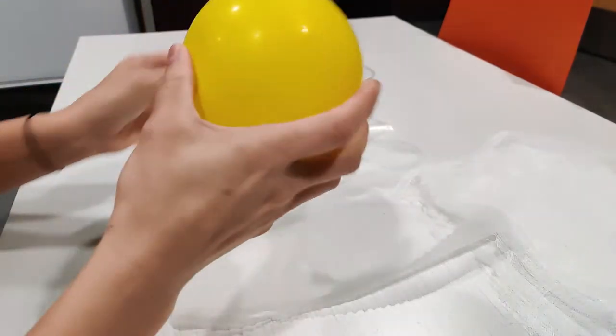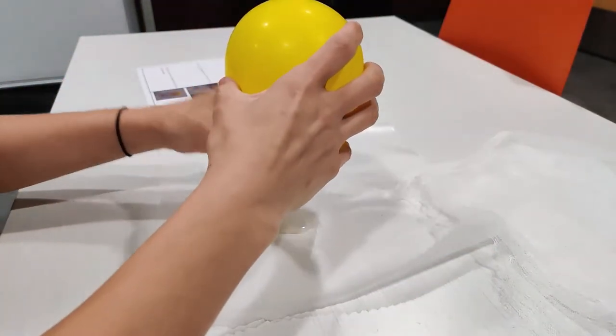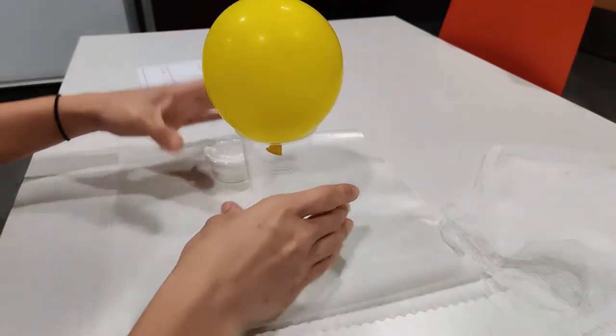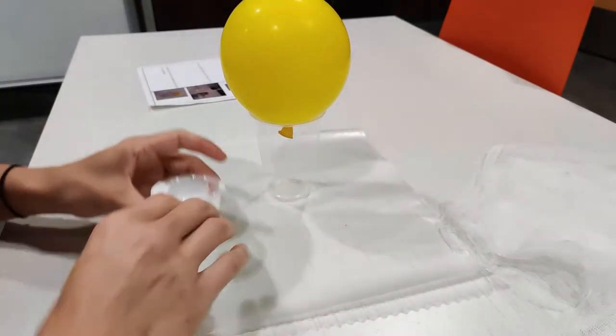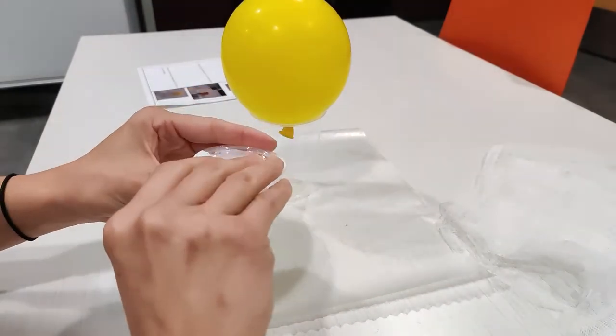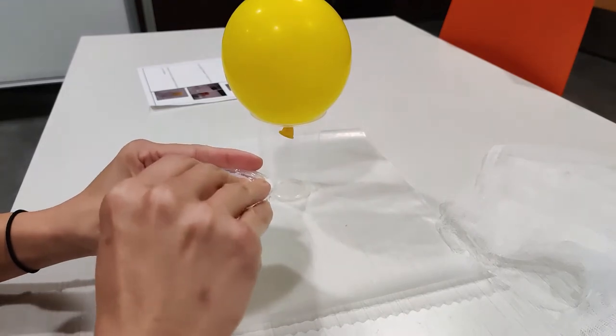Next, place your balloon on top of the cup and on top of the wax paper. Then take your cup of liquid starch and remove the lid.